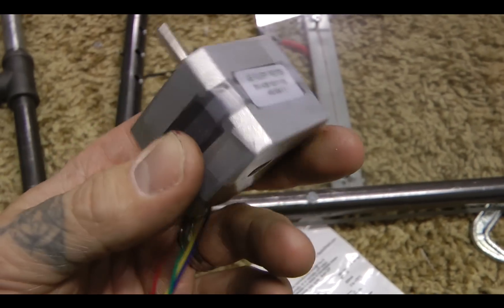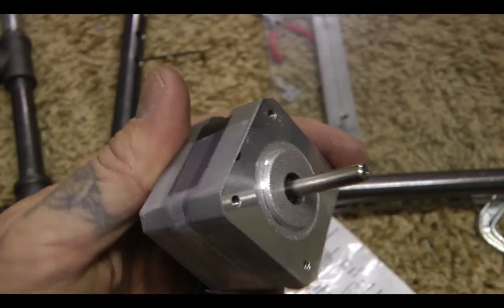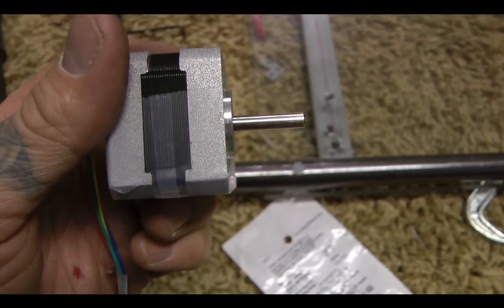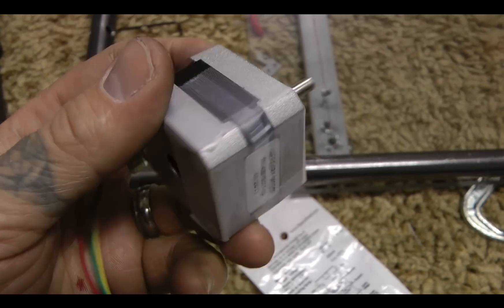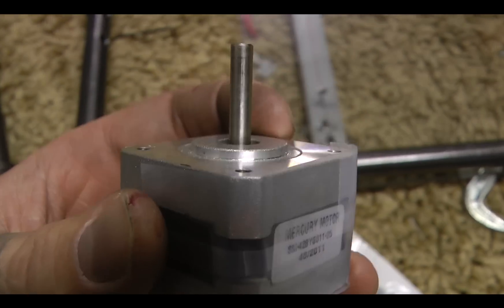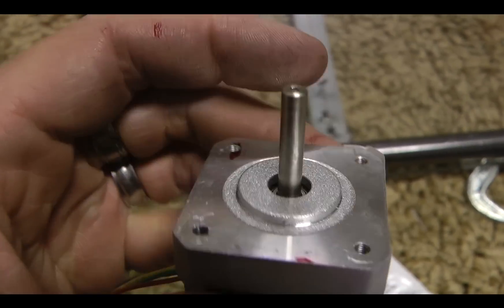I don't own a 3D printer yet — it's on order from MakerBot. And neither do you, probably. So I'm going to show you how to make a custom bracket for this out of Plumber's Putty. The first thing is to cover your actual stepper motor in Scotch tape.